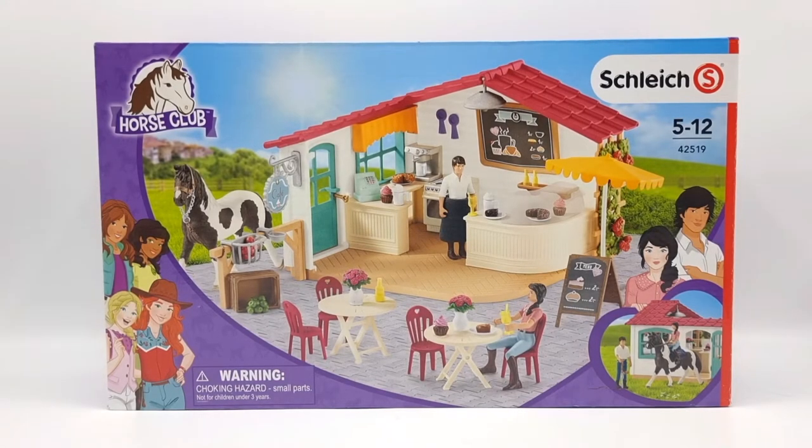Hello everyone and welcome back to Moonfox Models. Today we're going to unbox the Schleich Horse Club Riders Café. This set was released in 2019 but it was supposed to be released in 2018, which I thought was pretty interesting.